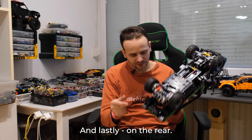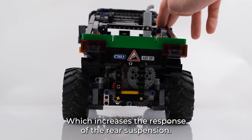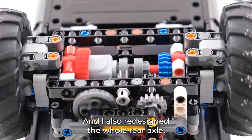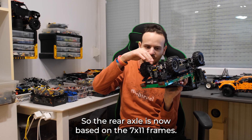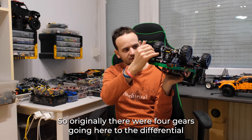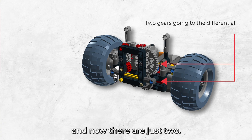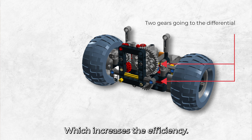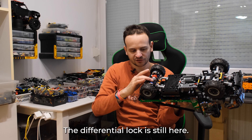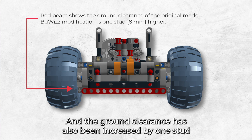On the rear, the first thing I did was change the shock absorbers in the back to soft ones, which increases the response of the rear suspension. I also redesigned the whole rear axle, which is now based on 7x11 frames. I reduced the number of gears going to the rear axle — originally there were four gears going to the differential and now there are just two, which increases efficiency. I also slightly increased the gearing of the axle. The differential lock is still here and the ground clearance has also been increased by one stud, just like in the front.